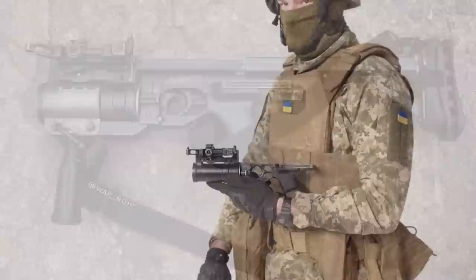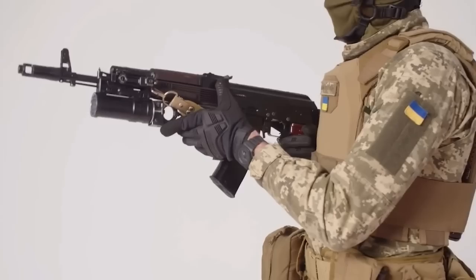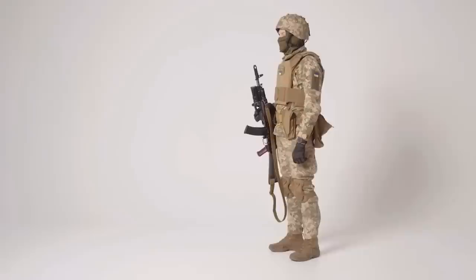The GP25 is a 40mm grenade launcher designed in the late 1970s by the Small Arms Design Bureau at Tula. It's an underbarrel grenade launcher designed to slide onto standard AK rifles. Its ammunition uses a high-low pressure system and it has a range of up to 400 metres.